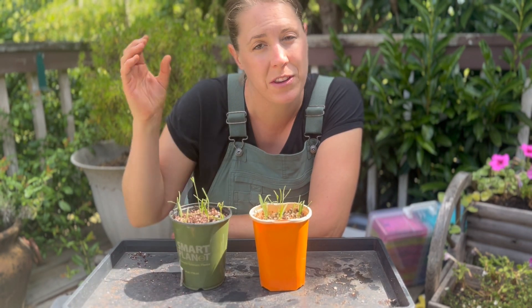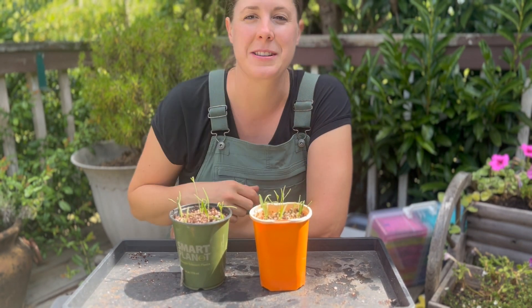If you've ever wanted to grow an abundance of lavender, I hope this video helps you get there. Thanks for watching — go out and grab something. God bless.